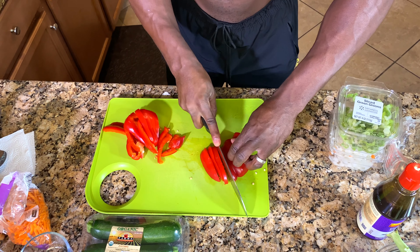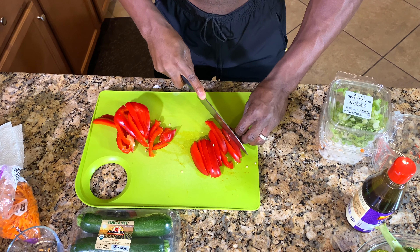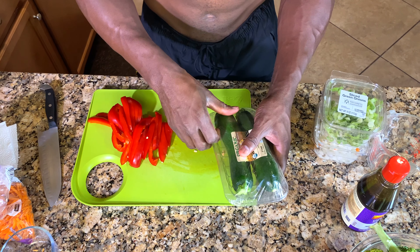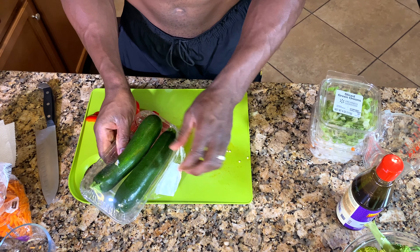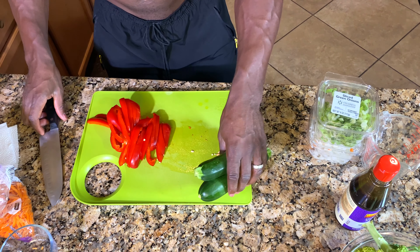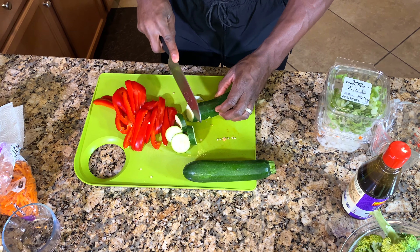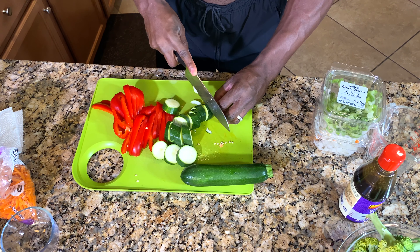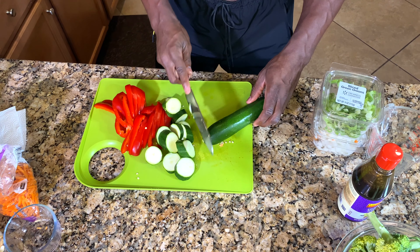A six-pack starts in the kitchen. This is the zucchini — just a couple of zucchini, really good and healthy for you. They carry a lot of vitamins and minerals. I like to just cut it at an angle.